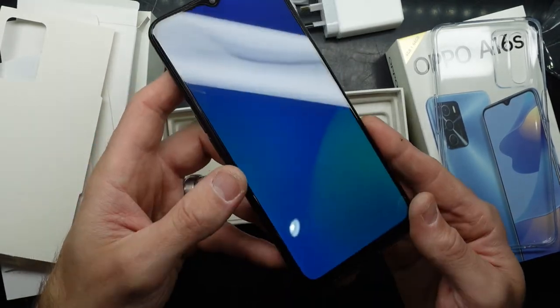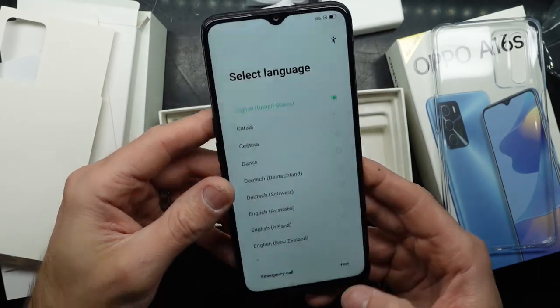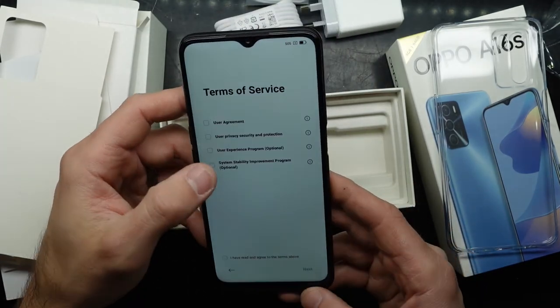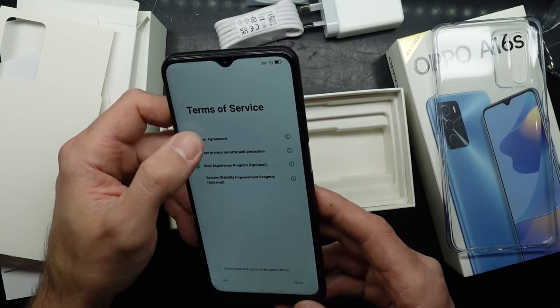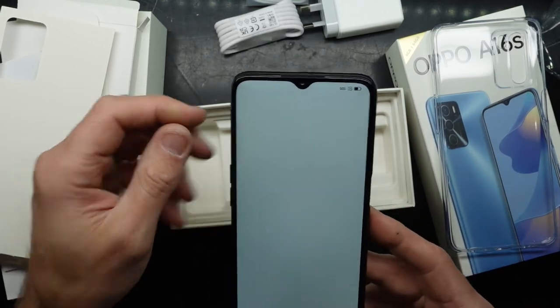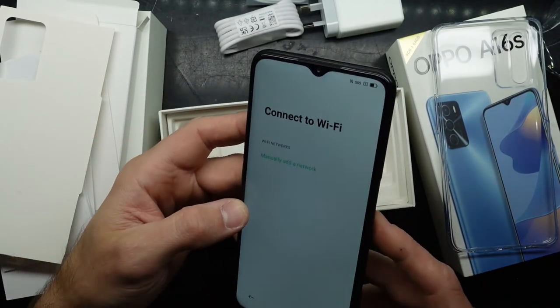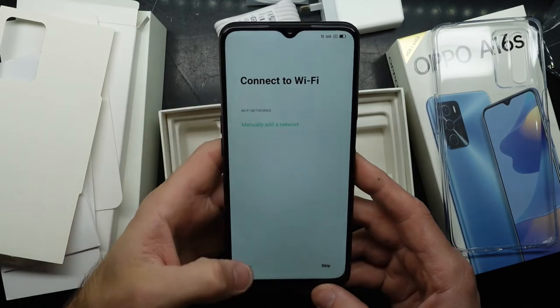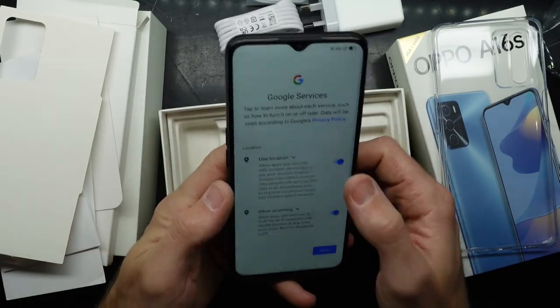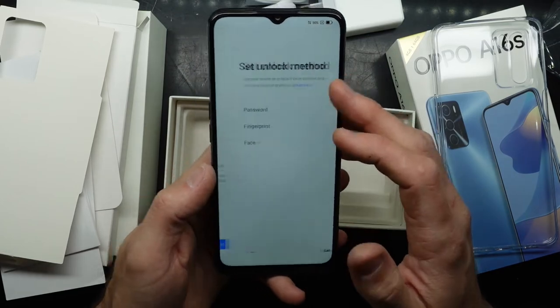Looking at the screen off-angle, the viewing angles don't look too bad. I would guess this is an LCD and not an OLED — there's a slight discolouring around the edges when you tilt it. Overall still an alright screen. We are definitely running at 60Hz.